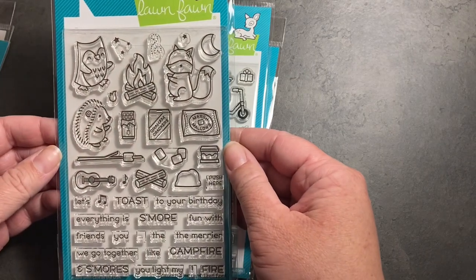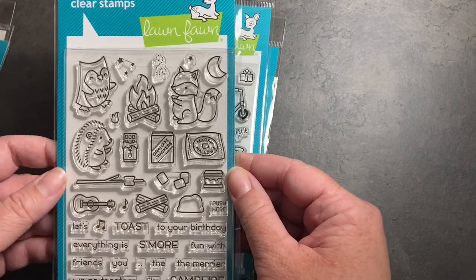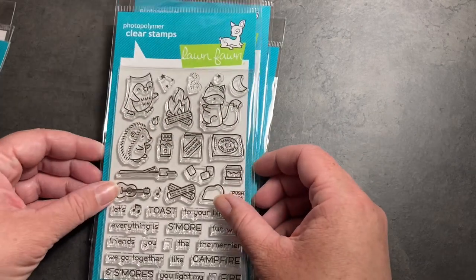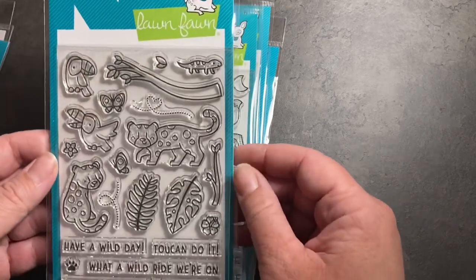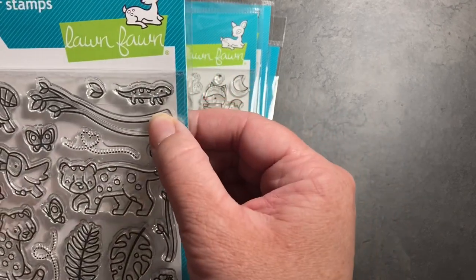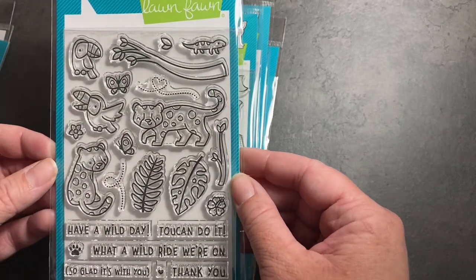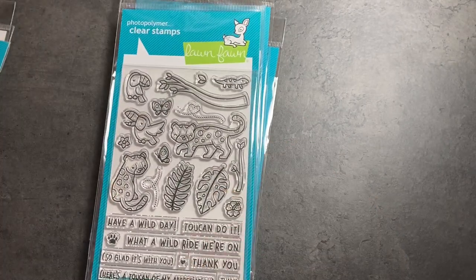This is actually an older set that was available on the Ellen Hudson website a while back — I resisted it then but decided I didn't need to resist it anymore. We've got cute little camping critters making s'mores. My favorite stamp set from this new release is the Toucan Do It — we have cute jaguars, toucans, and my favorite is the tiny little lizard. My partner and I have bearded dragons and really like lizards, so that's going to get a lot of use. I also really like the leaves and butterflies, and the sentiments are adorable.